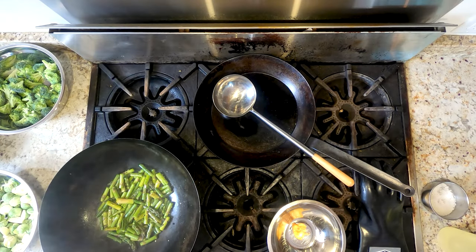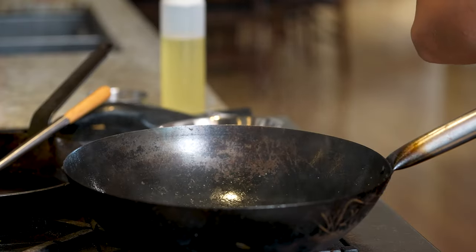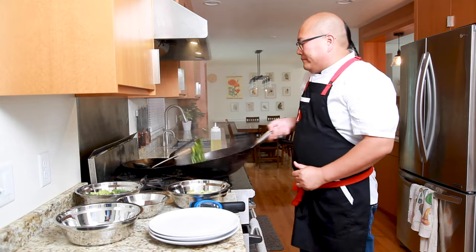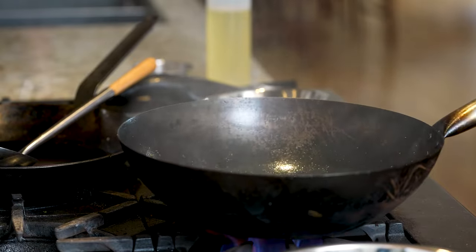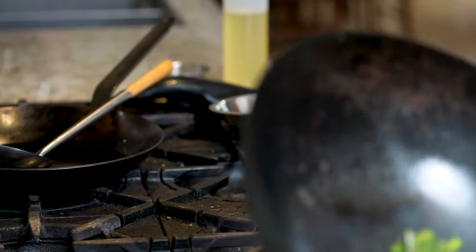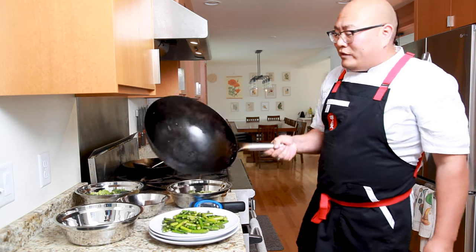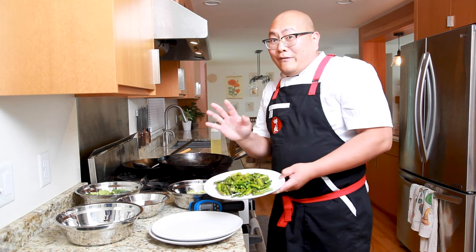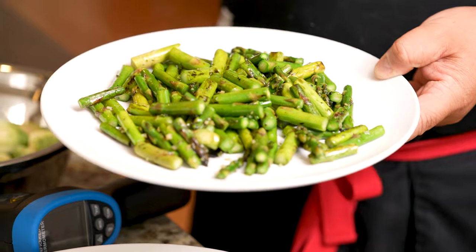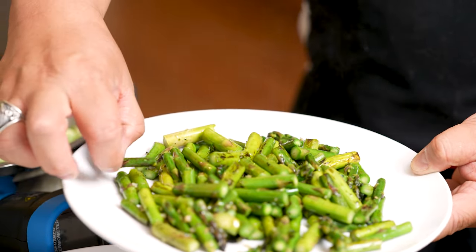No one likes a mushy vegetable. By only cooking it a short time, the inside is still going to be nice and crisp and the outside is going to have a great char to it. That's about one minute of cook time — and really, that is going to be enough. Let's go ahead and plate that. There's your stir-fried asparagus. I admit I forgot to put the garlic back in — I apologize. However, the garlic flavor is in the oil, so it's going to have that great flavor.